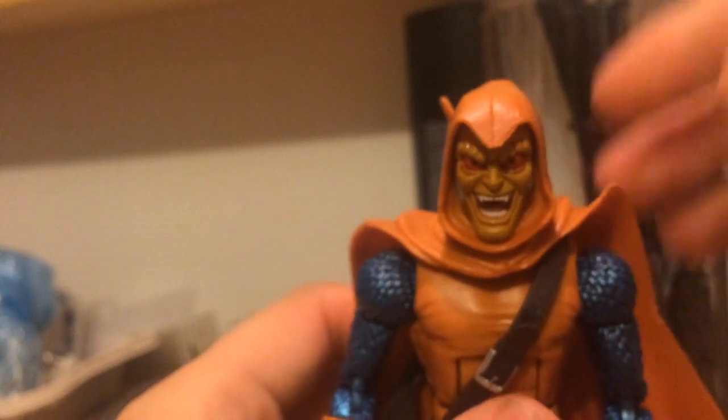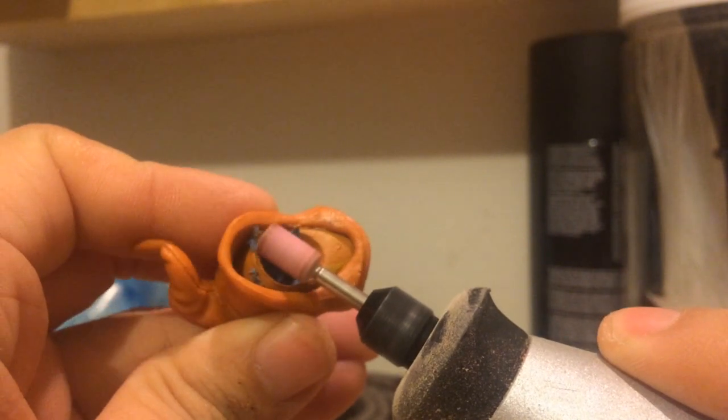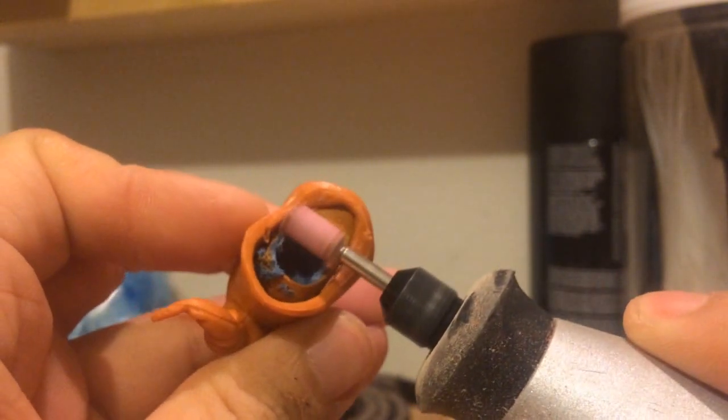This looked alright, but the head was pretty high up on the neck. The problem is that the thickness of the neck itself stopped the head from going down lower. I used my rotary tool to grind down a bit of the head — fortunately the hood hides it completely.